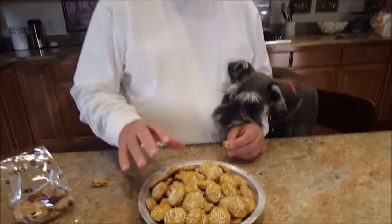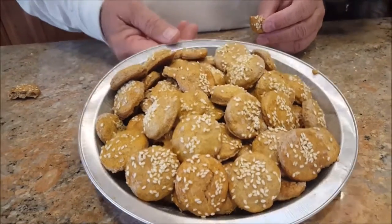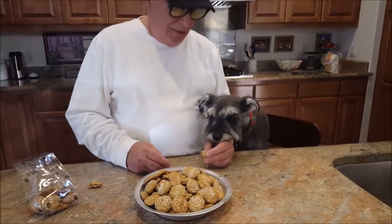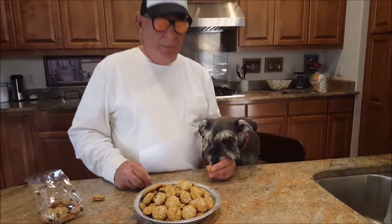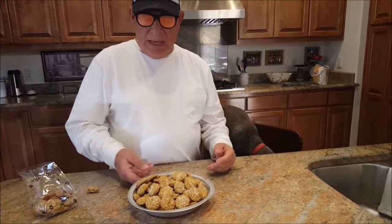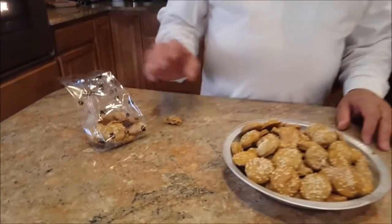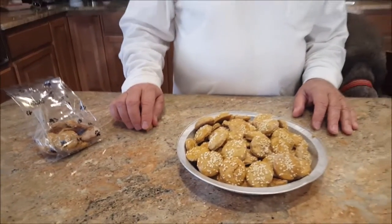We're done now. I said 35 minutes earlier — I rescind that; we only cooked them for about 25 minutes and they turned golden brown. These are a pretty good treat, and as you can see he likes them. We made about 90 biscuits.